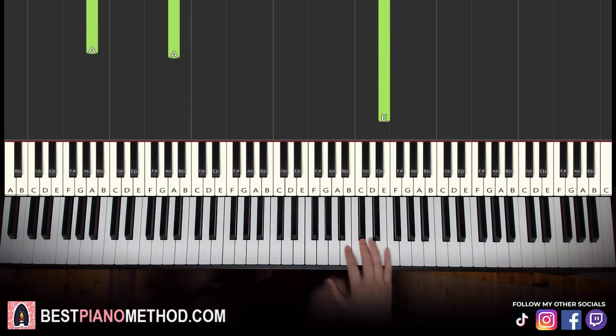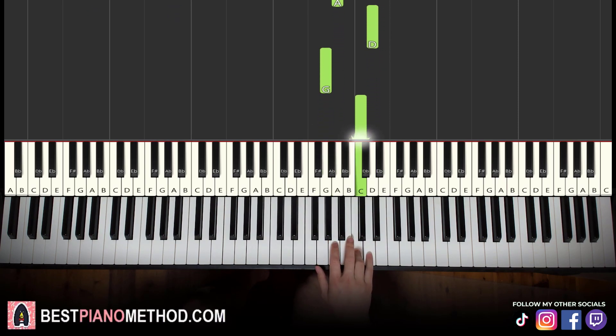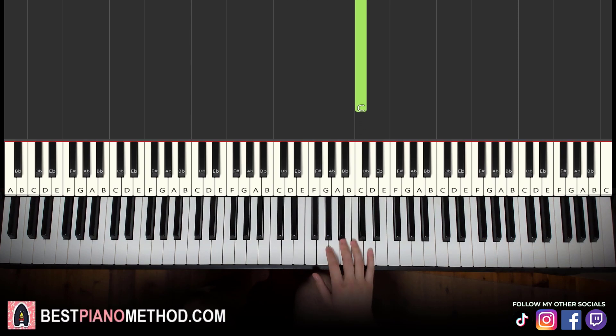Now moving on to the second part, right hand continues — it goes A, D, G, C, like that for the right hand. Let's learn it again: it goes A, D, G, C, like that for the right hand.